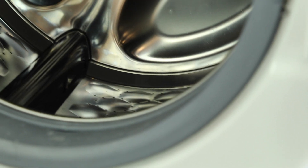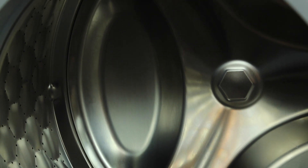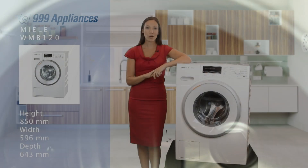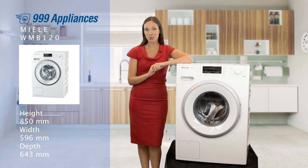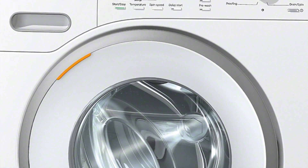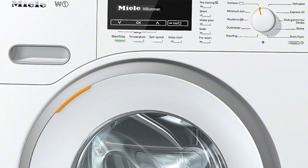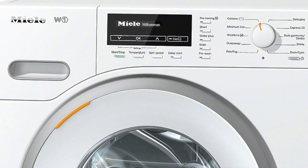Not only hard-wearing but also gentle, the patented honeycomb drum is designed to deliver really thorough cleaning whilst reducing wear and damage to your clothes, as the hexagonal sculptured surface allows your garments to glide on a thin film of water. With top technology throughout and an astounding guarantee, this really is the choice if you're looking for a long-lasting high-performance washer.